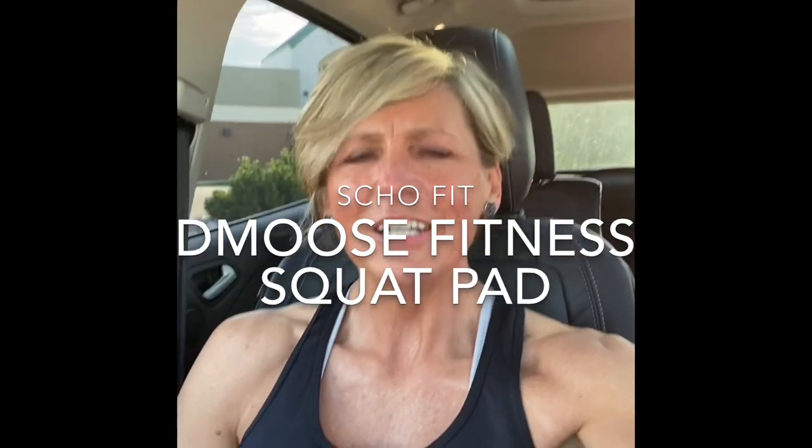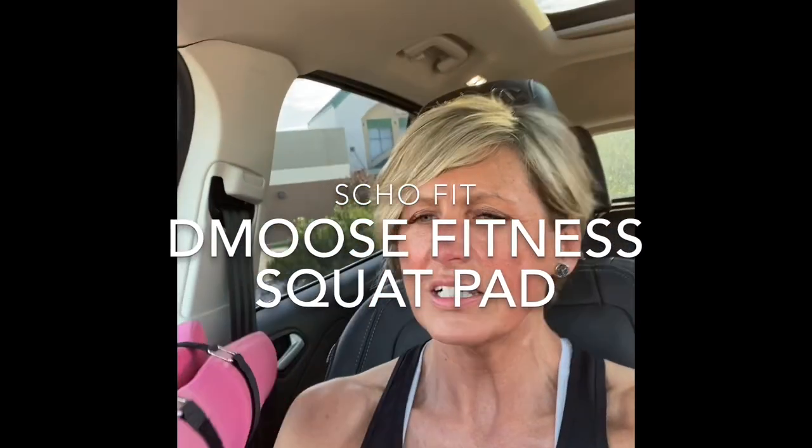Hey there, Marcy here from Show Fit. I just worked out using my D Moose fitness squat pad and you'll see a couple exercises where this came in super handy. Loved it — nice not to use a pad from the gym that has somebody else's cooties on it. Slips in your workout bag really easy, lightweight. Get you some.